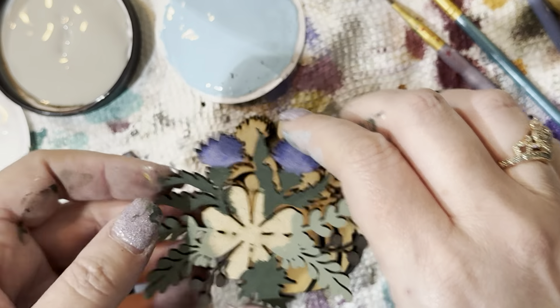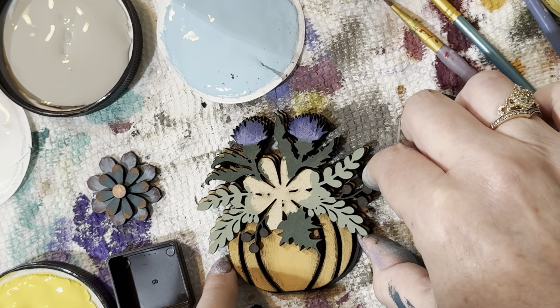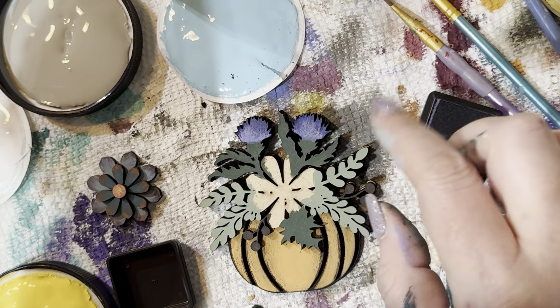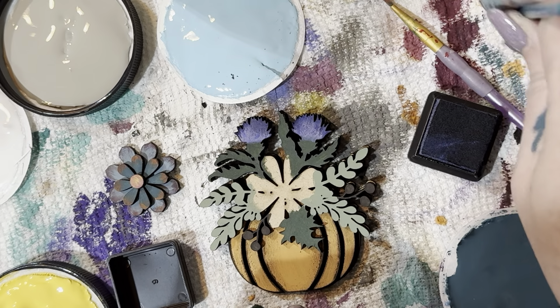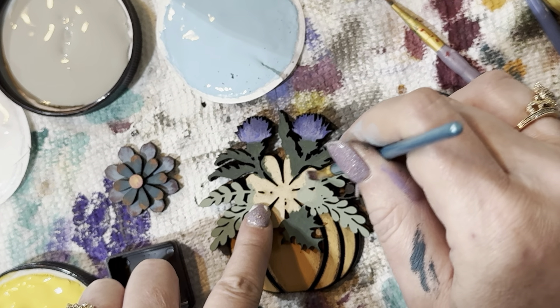I think this one is about done. I'm going to put this piece on, line it all up just right, making sure the florals are lined up — not the pumpkins, the florals. That will line up your pumpkins perfectly. Then we take the flower — actually, I feel like I didn't get enough green on here, so I'm going to touch up some of these areas that I think still need more.